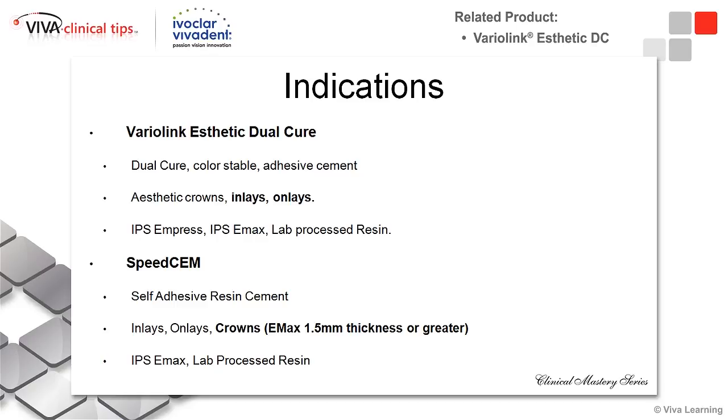You can use it with Empress, e.max, and even lab-processed resins. And SpeedCem is my go-to cement and my everyday cement in my office.